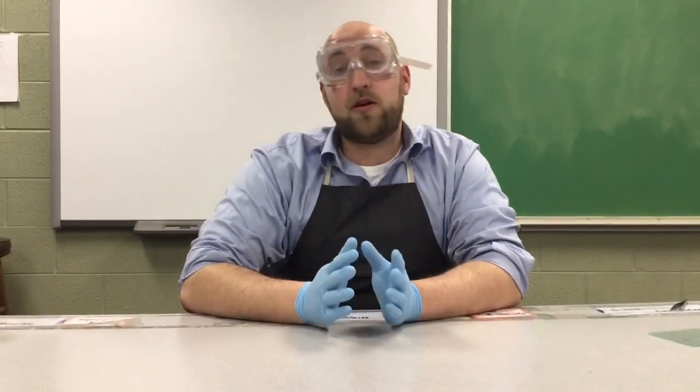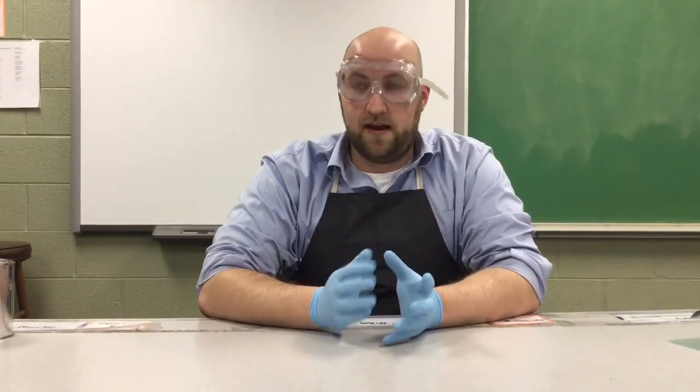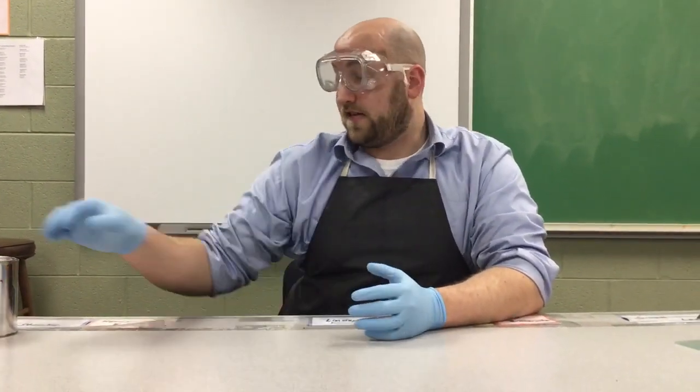Welcome back. We're going to be looking at the physical and chemical properties of one of my favorite things that I have in the lab, which is elemental sodium.